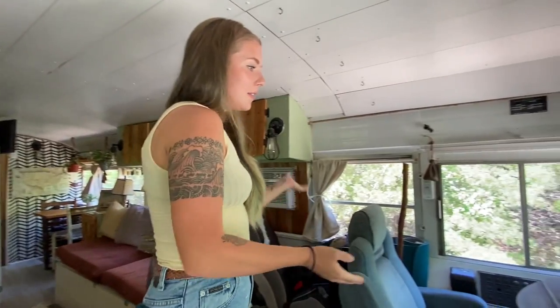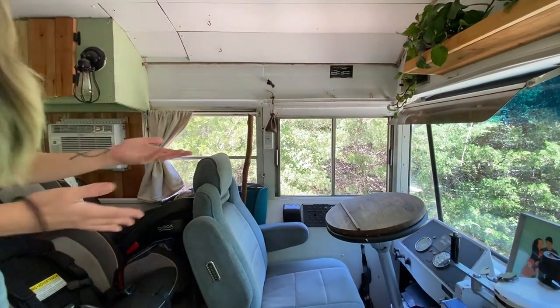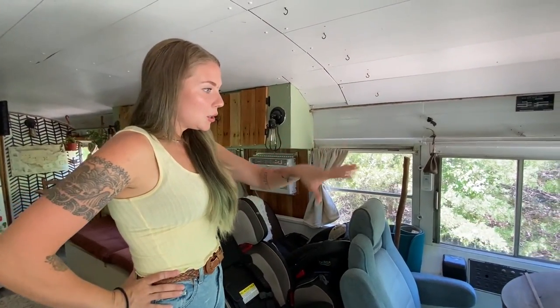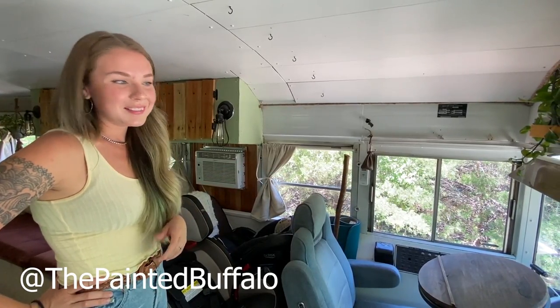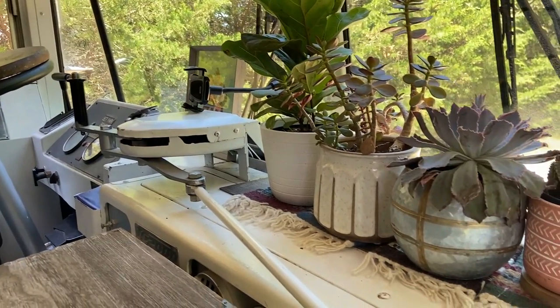Up here we have this nifty little desk where Shane does a lot of his booking for shows and things like that. It's just kind of a cozy area to do that. This steering wheel tabletop thing was made by our friend Jess from the Painted Buffalo. It's a pretty cool thing. And we have our garden up here on the dashboard.